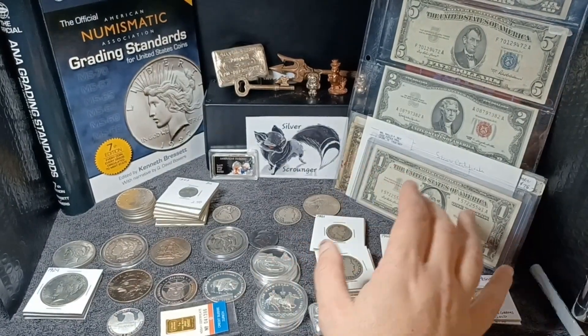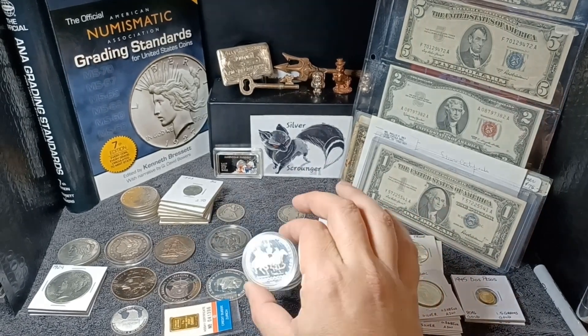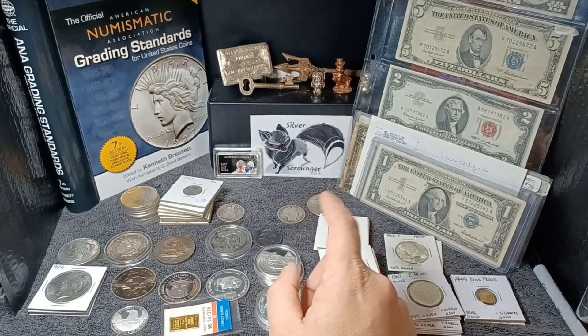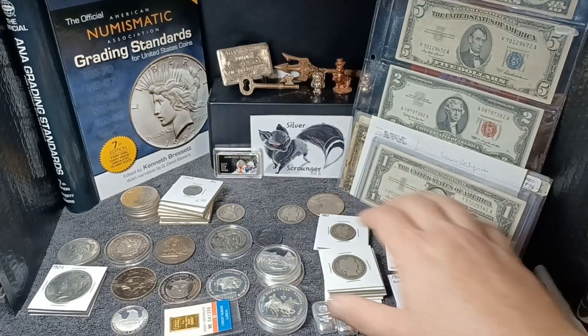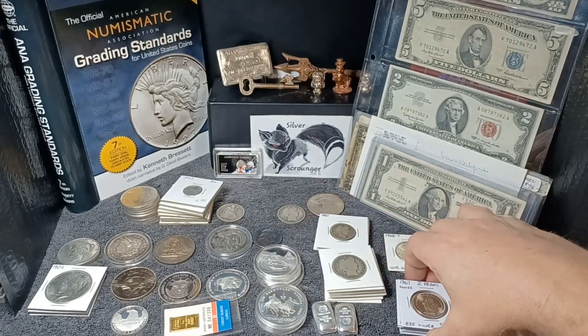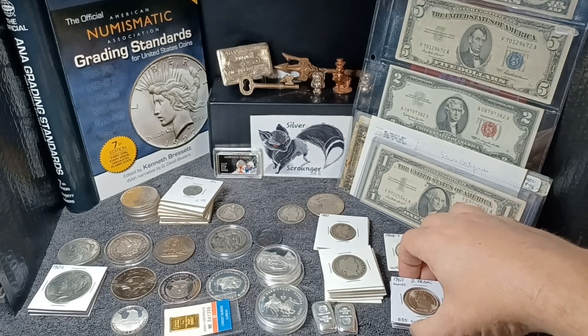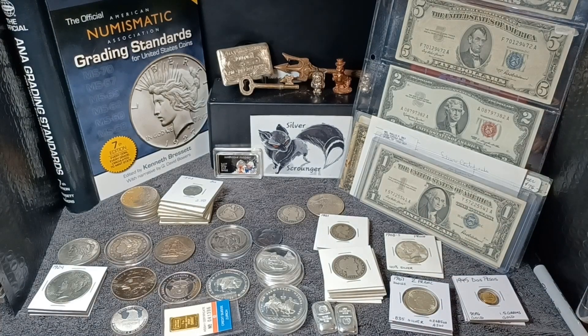What I did was, I've gotten some stuff from a few different places — some from auctions like on Premier Live Coin Auction, it's a group on Facebook, got a bunch of stuff from them, and I also got some stuff from the local coin shop. So we're going to get into all this and see what we got.